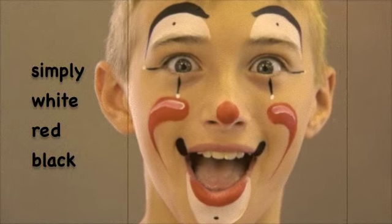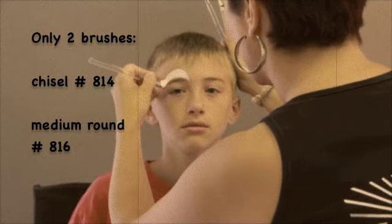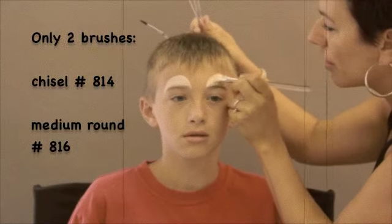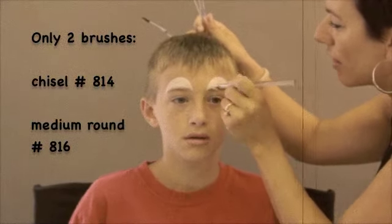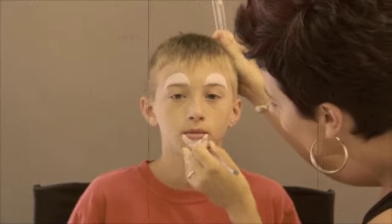Simply white, red and black. The only two brushes I'm using are the chisel number 814 and also the medium round brush number 816.